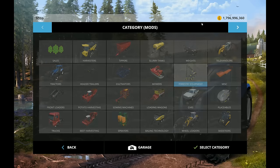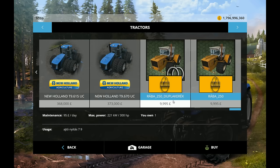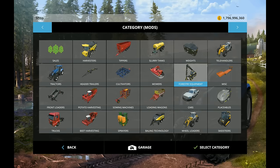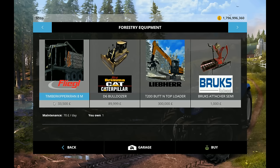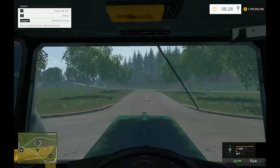Before we kick off, let's look at what you buy - links in the description as always. We've got the Rabat 250, the Steiger 250. I've just got the Rabat 250 - it's only 10,000 pounds, quite old, 300 horsepower, and 95 pounds a day to maintain. The forestry equipment, called the Timber Kippecran, is 8 meters, 33,500 pounds, and 70 pounds a day to maintain.